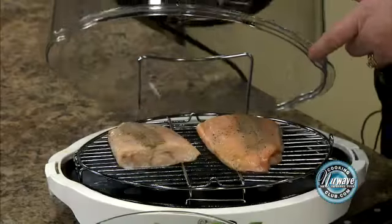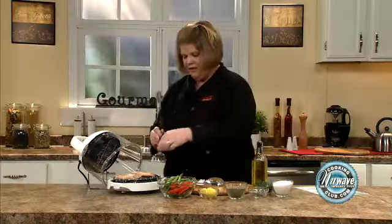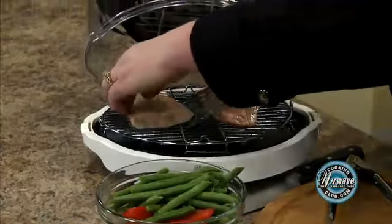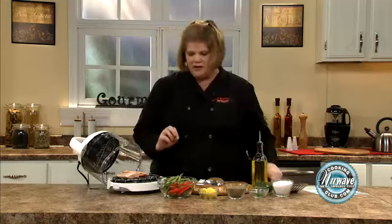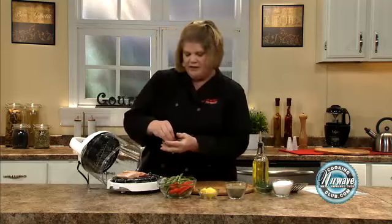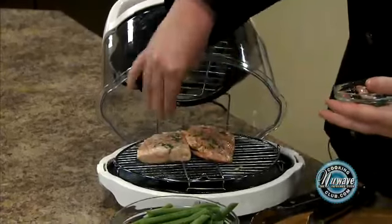We're going to flip our salmon and add our vegetables. Give it another seven minutes and we'll have a complete meal. Another good thing to know: if you want to use a non-stick cooking oil on the rack, it makes for easier cleanup. We've got our salmon flipped. I just want to give it a little bit of dill — I didn't put some on the other side because dill is a very strong flavor and I don't want to mask the flavor of the fish.